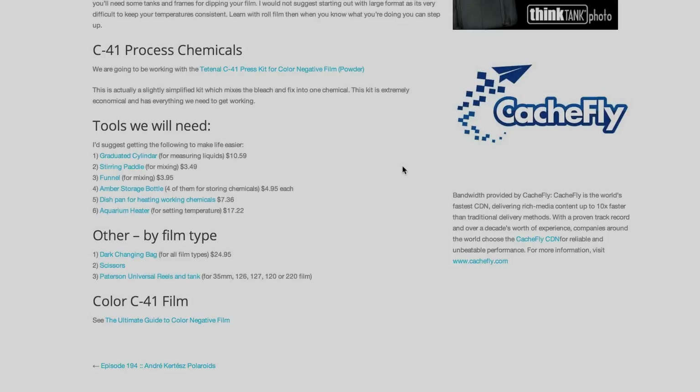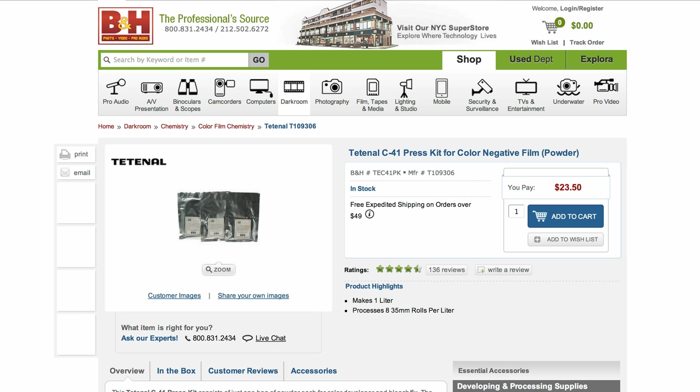Without saying anything else, I think it's a good time to go over what we need to develop color film. We're going to take a look at all the things you're going to need to do C41 color film at home. I've gone ahead and ordered all my chemicals and my stuff, and in the next video next week, we're going to actually show the process of developing C41 film. So if you want to do this along with me, this is what you need to order. We're going to be working with the TETNOL C41 process kit.